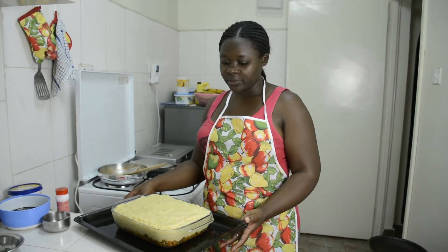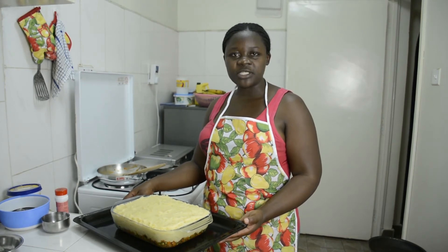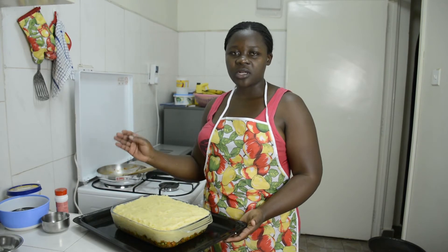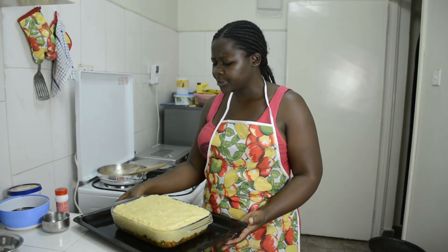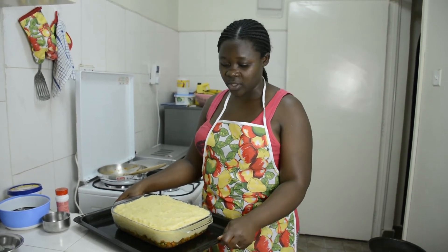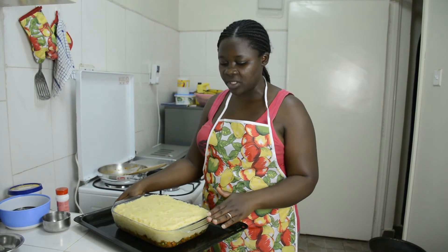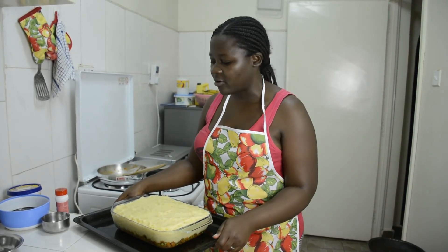I'm going to put this in the oven for about 15 to 20 minutes in a preheated oven at 200 degrees. I'm using this dish because it's really full and there's a chance it might overflow, and there's nothing I hate like cleaning an oven. See you in 15 minutes!